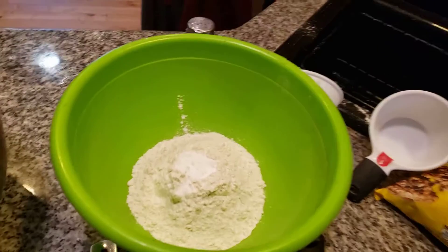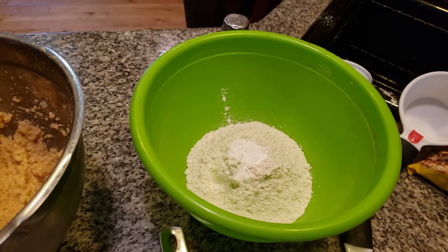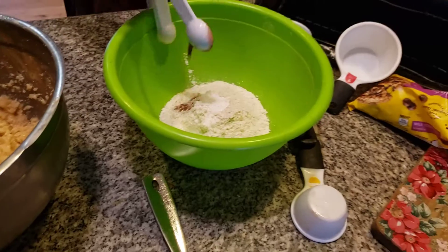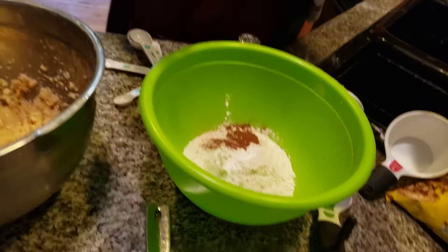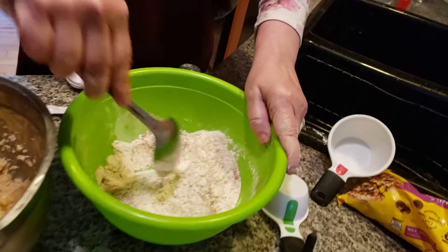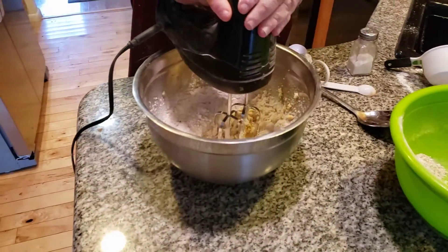The next thing I want to add in is going to be my cinnamon. I'm adding in one teaspoon of ground cinnamon. Now, before we add the oats, we always like to use Quaker oats. Quaker oats have been with me for many, many years. We're going to mix this together. Grandma always separated her dry and the wet — I know that because I always used to watch her bake.